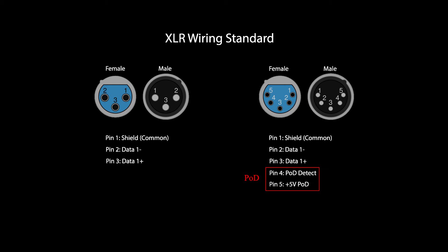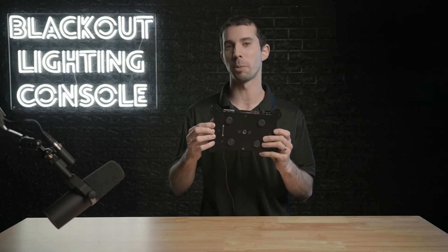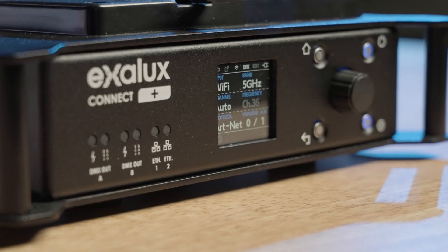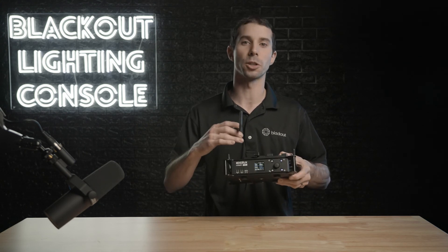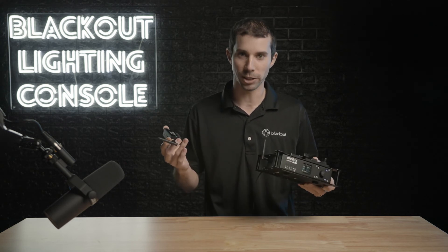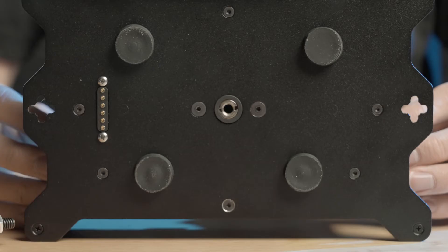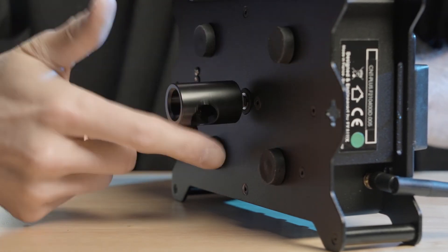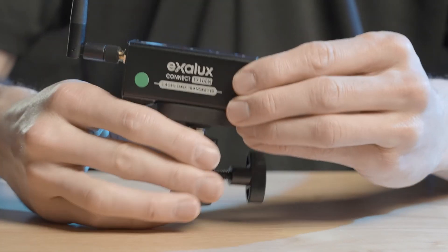There is one more mysterious connector on the bottom, and Exilux assures me it's for some cool upcoming products where you'll be able to dock this on something, so we'll see what they have in mind. Overall it's a great unit. I would have really liked to have seen a CRMX transmitter built in, like we've seen with the Rat Pack AKS and other units. But Exilux says they have a high-performance Wi-Fi chip in it, and with all Wi-Fi chips they can cause interference with other RF equipment in such close range. So the best practice is to separate the two transmitters physically, which is why they don't have it built in. And with Power over DMX, it makes it easy to put the base station in a nice central location and the transmitter closer to set where all your lights are.